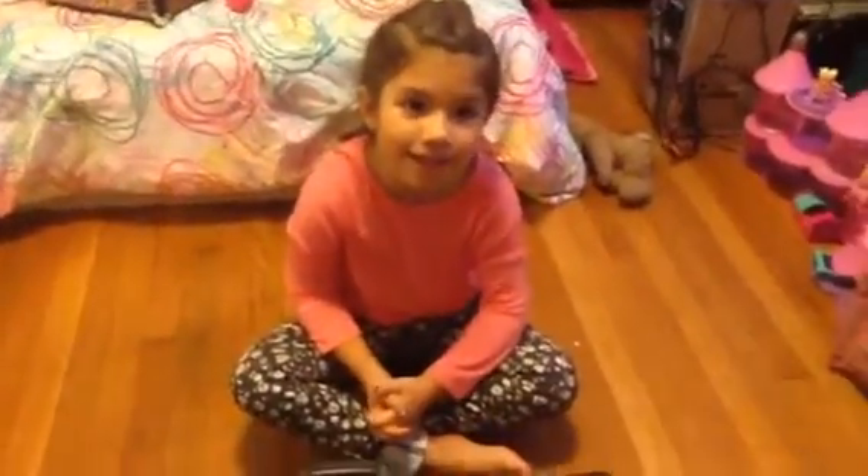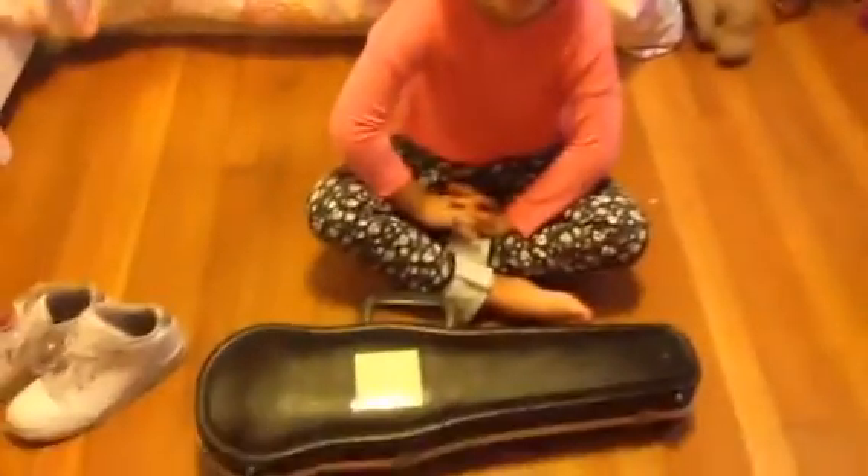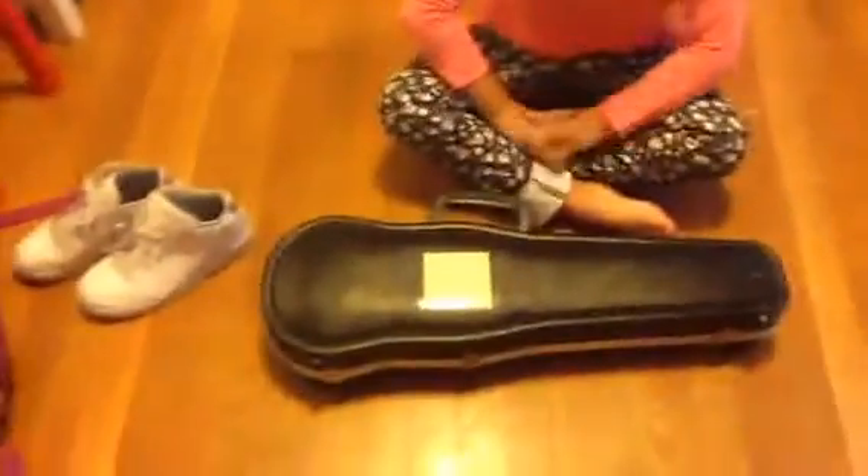Hi guys, it's Emily and Scarlet. Today I will be showing you my violin.